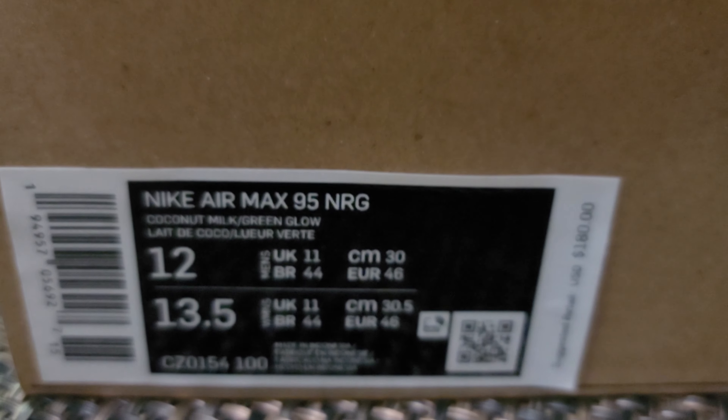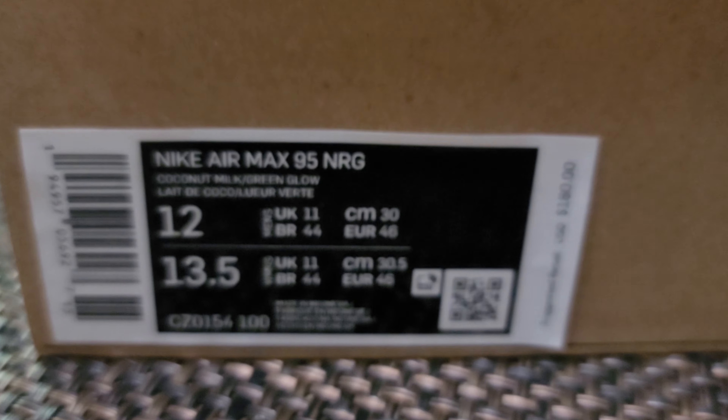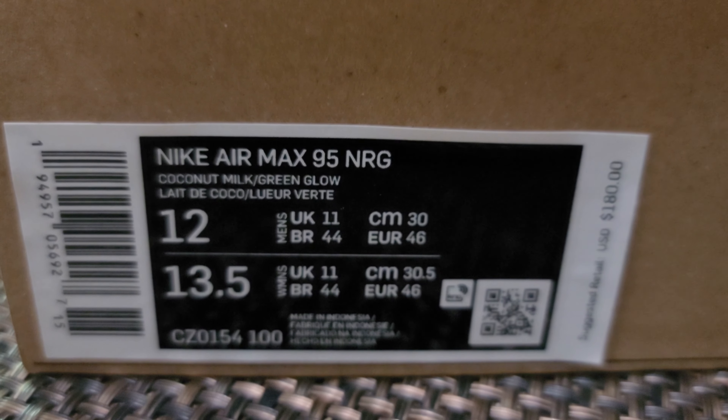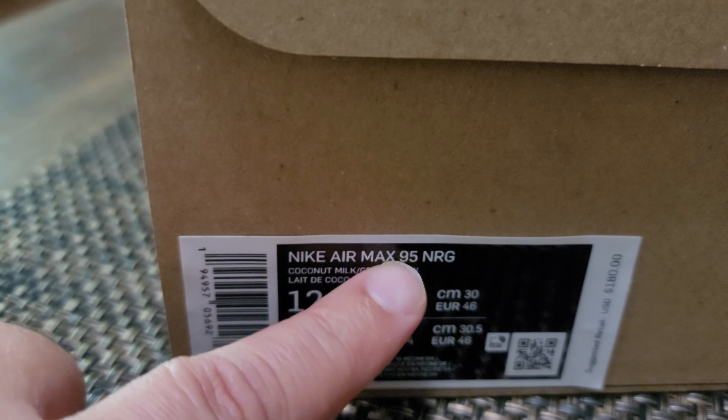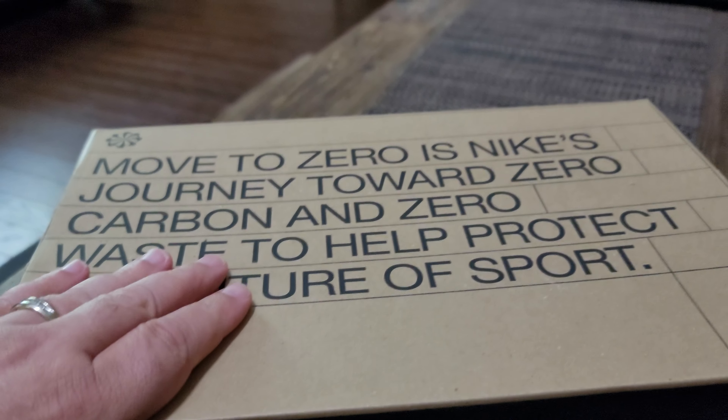Let's see what it is — it is the Nike Air Max 95 NRG, colorway coconut milk and green glow. I got these in a size 12, because in Air Max 95s I always go a half size up — they fit kind of tight. So if you're looking to get Air Max 95s and you've never owned a pair, make sure you go a half size up unless you like your feet fit and snug.